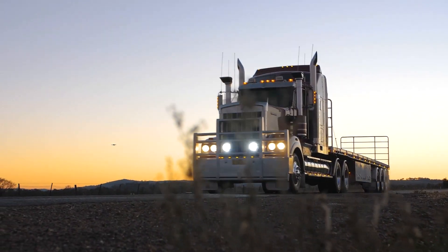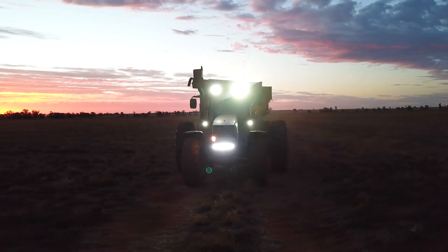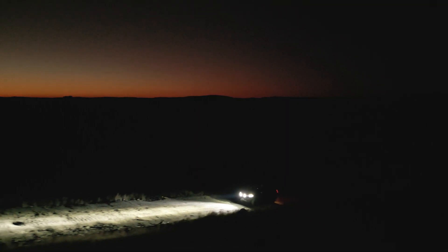The harness and all Adventure Kings driving lights are 12 or 24 volt compatible, making them ideal for your four-wheel drive, machinery, or trucks that need extra lighting with unbelievable light output, whether you're in the scrub or the outback.